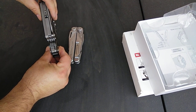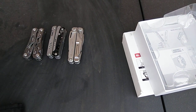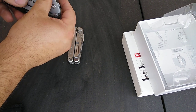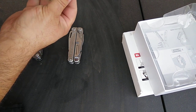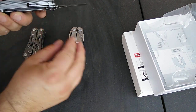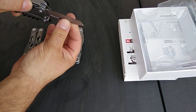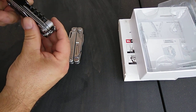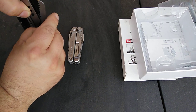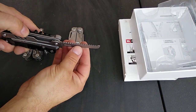Thickness-wise it's about the same, maybe a little thicker than the Gerber Suspension. Getting into the tools: it's got the blade, and there is a liner lock on the blade — which is nice, good hold on the liner lock. Then you've got the saw.